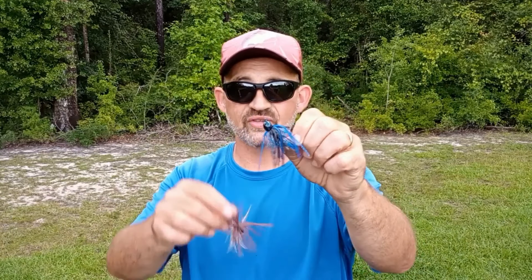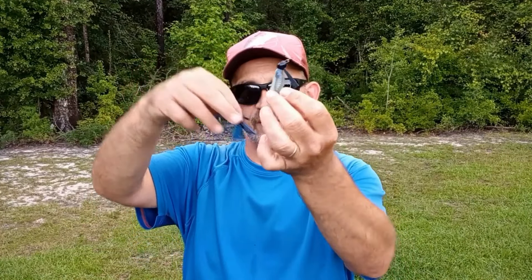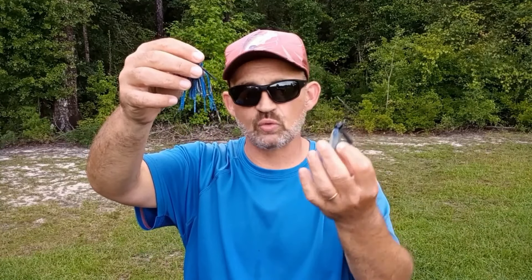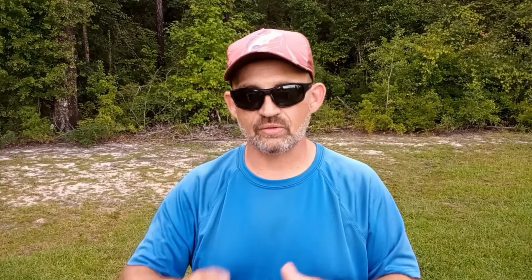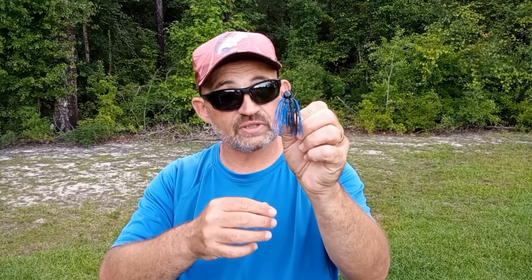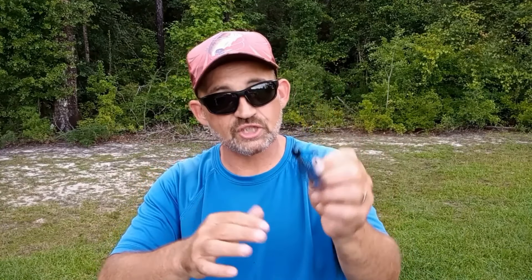Lastly, there's another bait I really like that goes hand in hand with the other two — small jigs. This is a 1/4 oz tungsten finesse jig, and I love the brown color. I also have a little Bitsy Bug with a lighter weed guard and lighter gauge hook. I only bring two colors: brown and black-and-blue. Those two cover the most different types of water and situations.